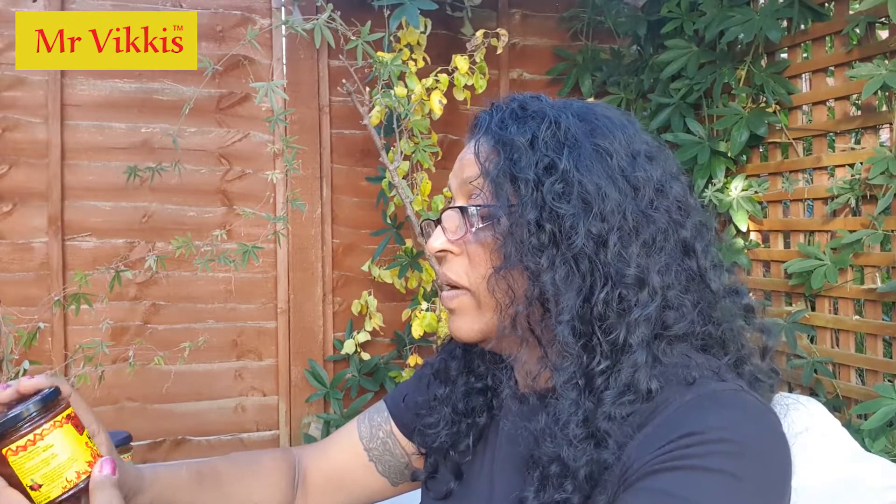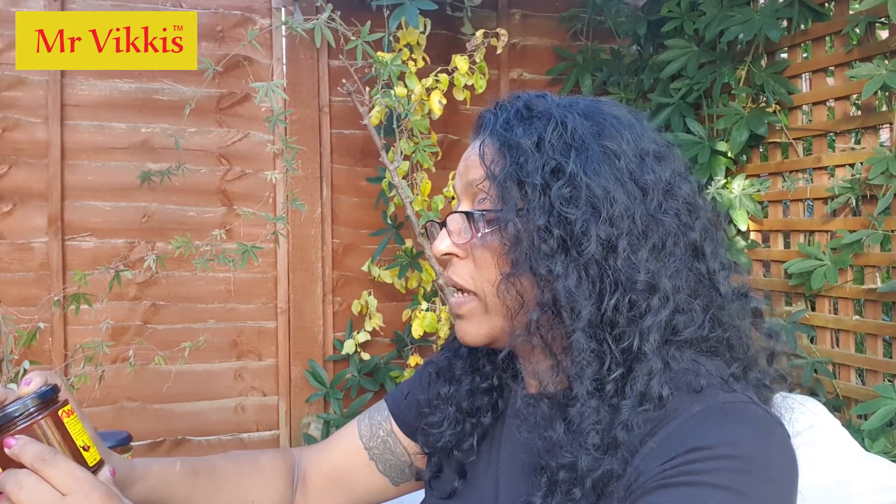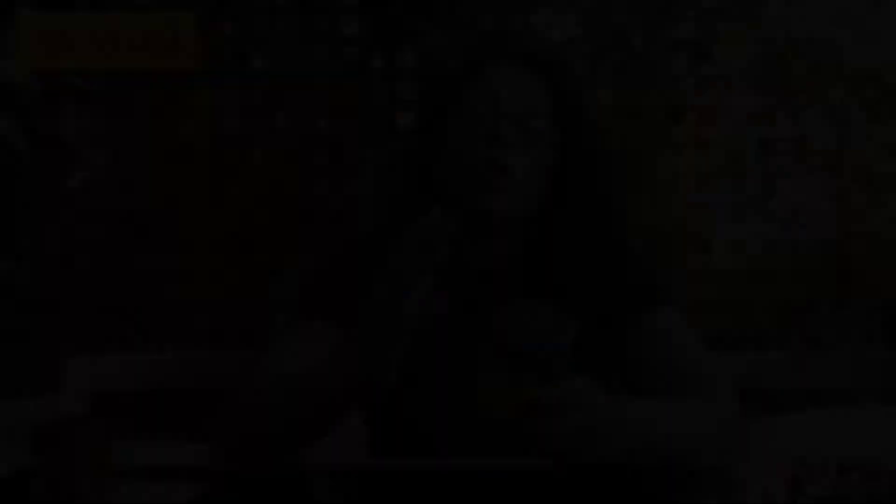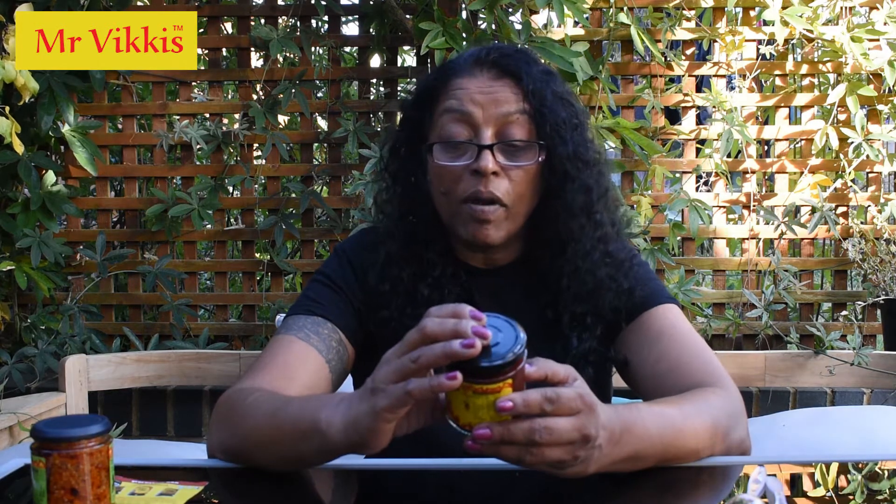Chilli Mafia work with Mr Vicky's and sponsor the Devon Chilli Man. Now for ingredients on the Triple H Squared spicy chutney: tomatoes, sugar, onions, peppers, oil, vinegar, ginger, chilli, mustard and spices. Your allergen here is mustard — so if you're allergic to mustard, avoid these. Apart from that, everybody can have it.